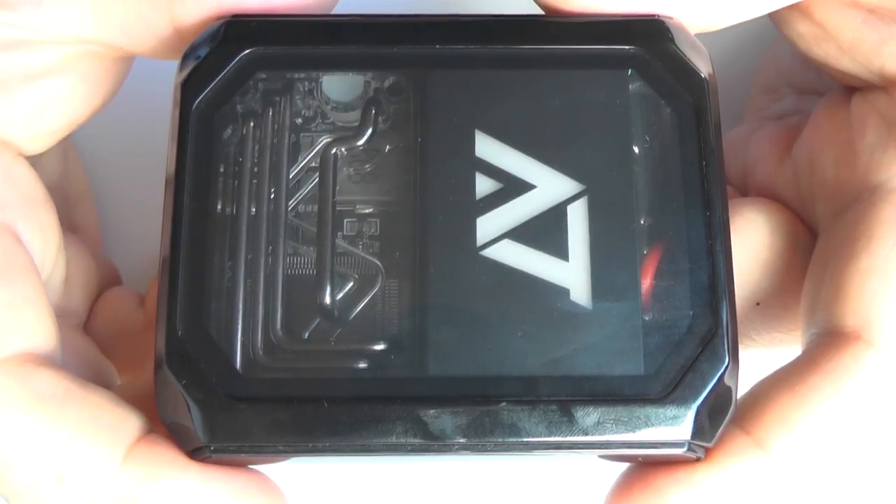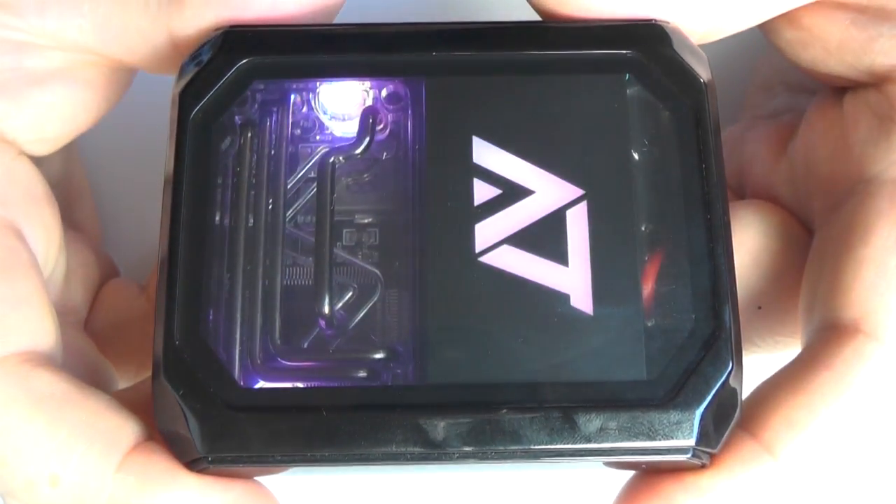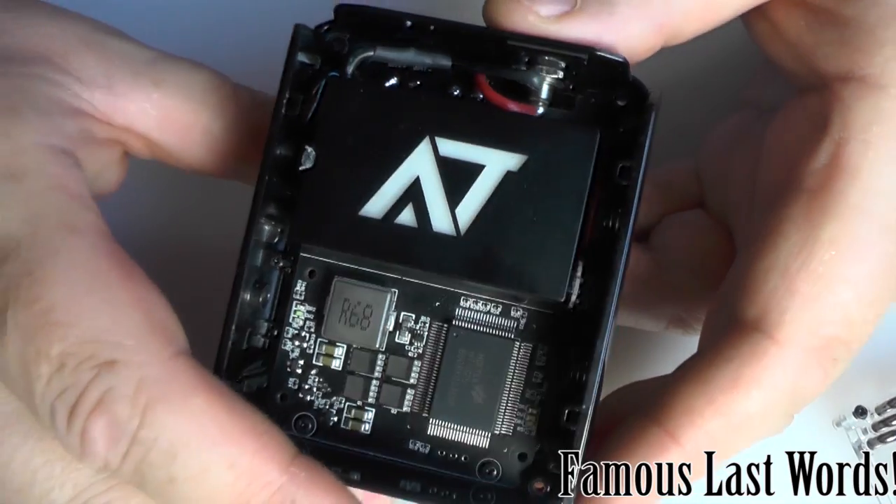Five clicks and that switches it off. Five clicks and it switches back on. Now I've just taken this to bits, or as to bits as I'm happy to do.